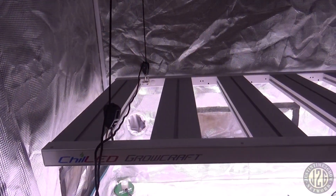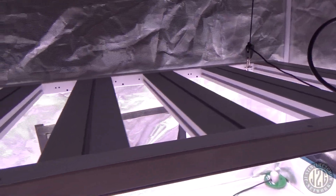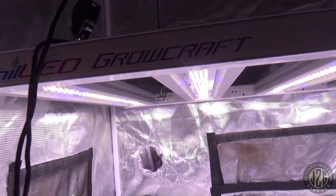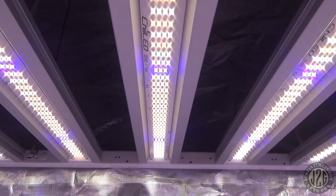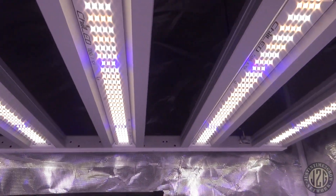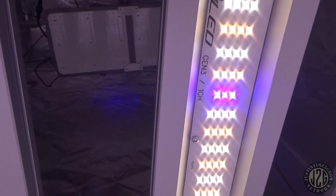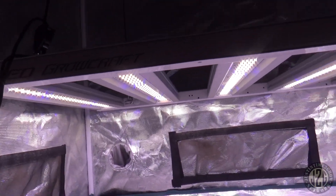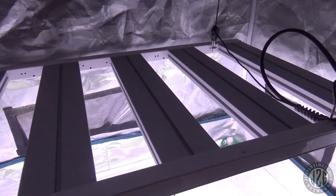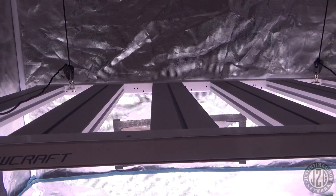All right guys, we're back and it's all hooked up — super easy with the four rope ratchets, definitely plug and play. Take a look at these beautiful bars with the blue and a little bit of red. Killing the game! I just love Chilled bars — it's one of my favorite products on the market right now. Definitely awesome. Let's kick the power meter on here.